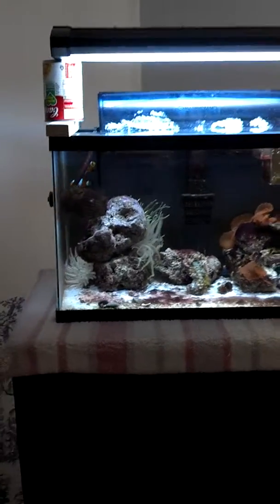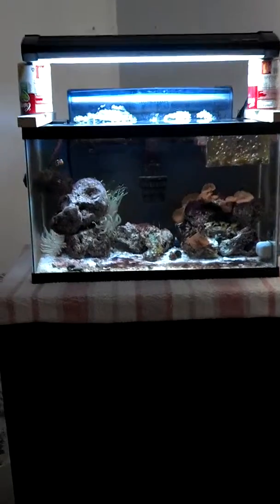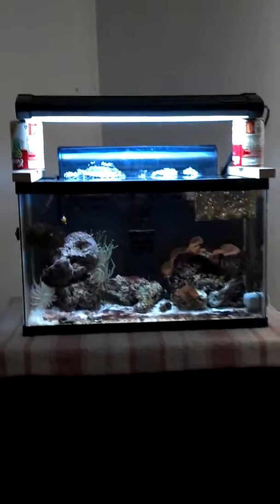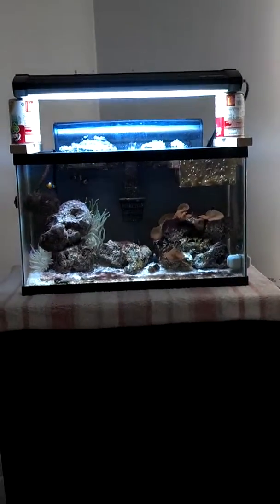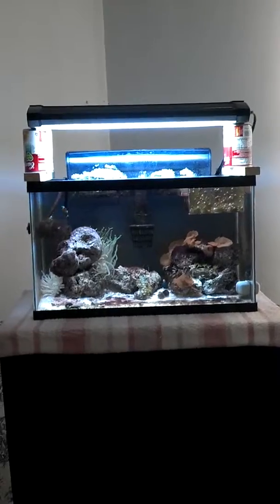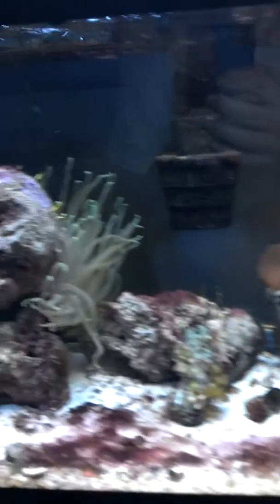What's up YouTube, I got an update on the 10-gallon nano for you guys today. I know I haven't done one in a while — like the 40-gallon breeder video I just posted. I'm gonna be doing two videos today, so here's the 10-gallon. As you can see, I've got some new corals; I'll be going over those throughout the video.